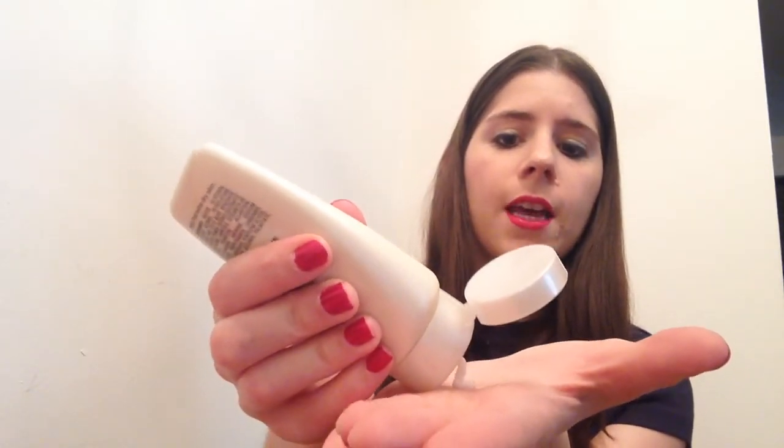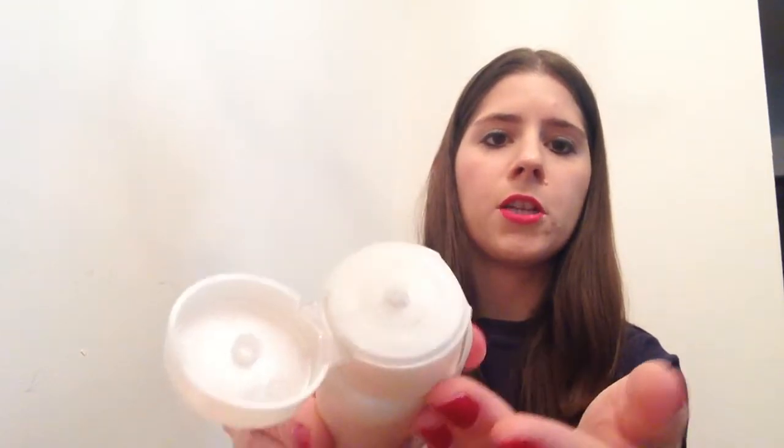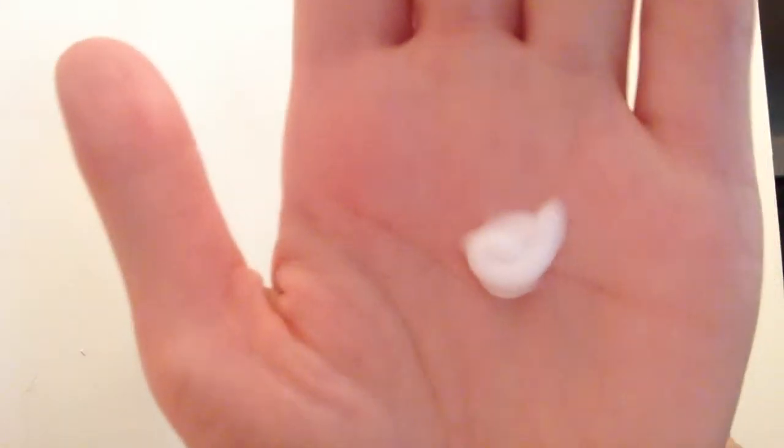I really love the packaging because it's easy to dispense out of, but it doesn't let too much out where it goos up around, and it doesn't get into the cap at all either. So that's how the lotion looks — it's kind of like a mixture between a lot of other lotions and how Vaseline looks. It's a little bit watery and a little bit serum-y, which is what I like.